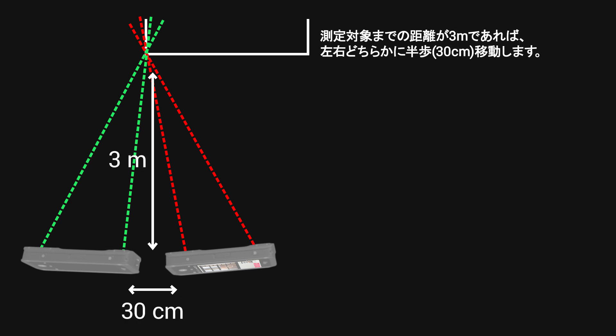At 3 metres distance to the object, this would be a small step — 30 centimetres — to the left or right.